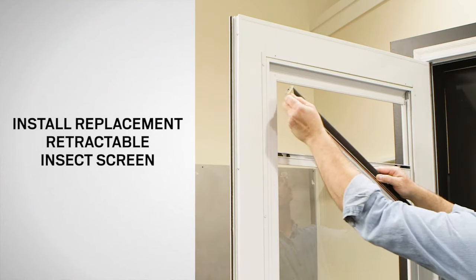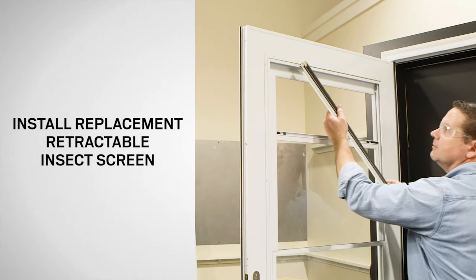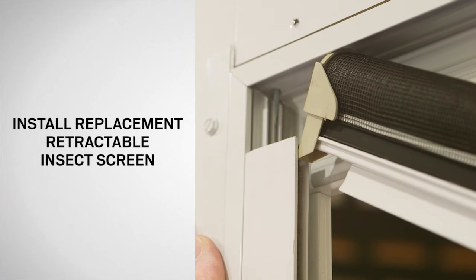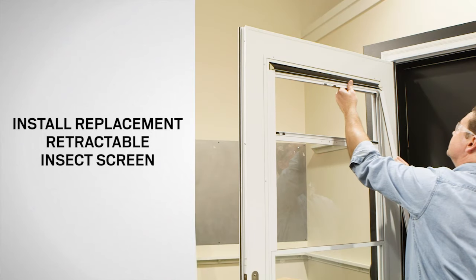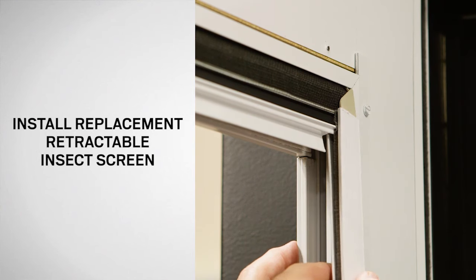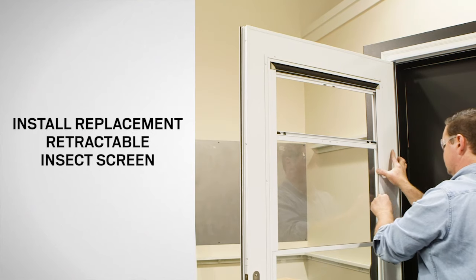Remove any rubber bands around the new insect screen if present. Install the replacement insect screen with the screen pulled down and toward the inside of the home. Next, slide the right screen track retainer over the edge tab of the insect screen assembly. Starting at the top, use your thumb to press the retainer in place as shown.